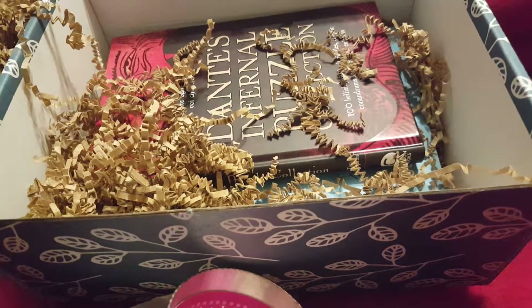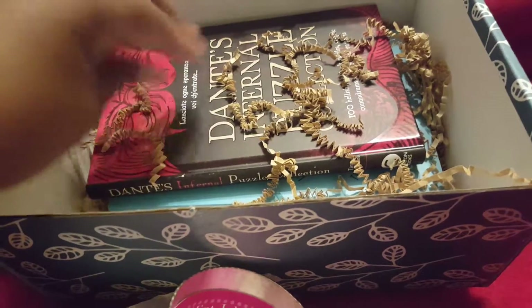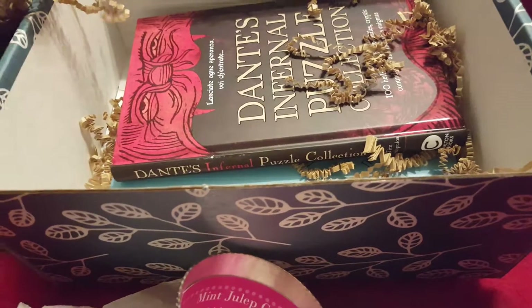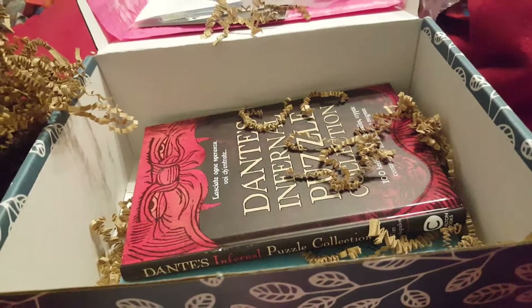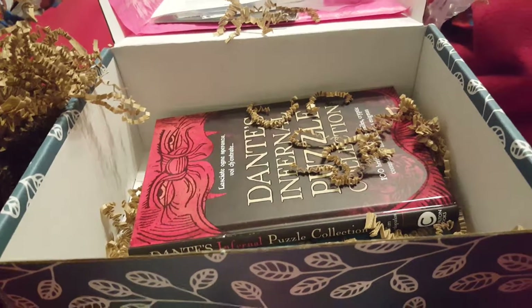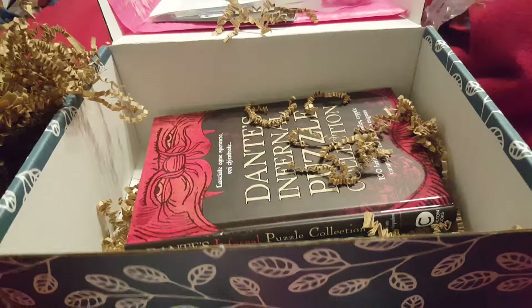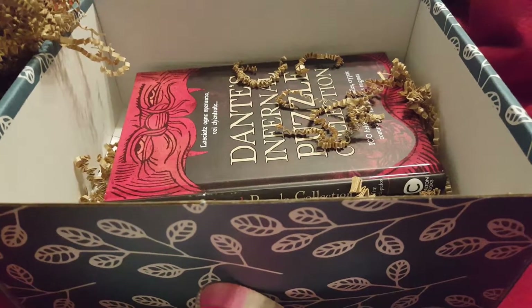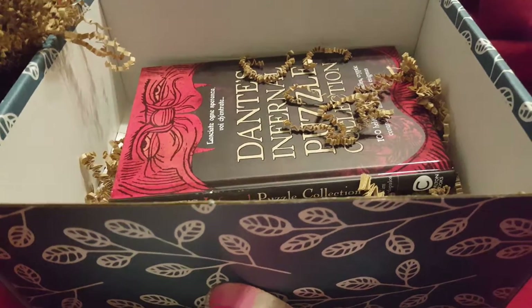Do we have two books? Something got on my nail — it's like blue or something. We do have two books. They're changing it this month. Instead of giving everybody the same book, they're allowing subscribers to pick their genres. It'll still be a mystery book, but it won't be like everyone has the same book.